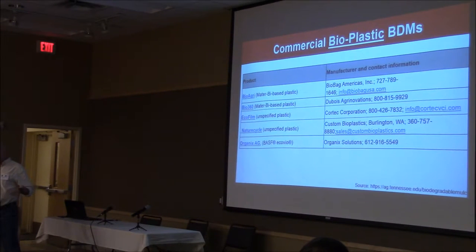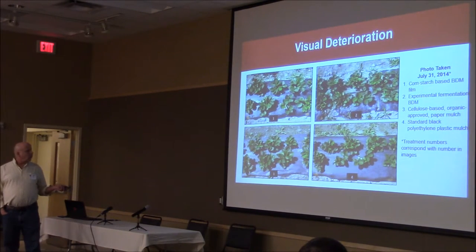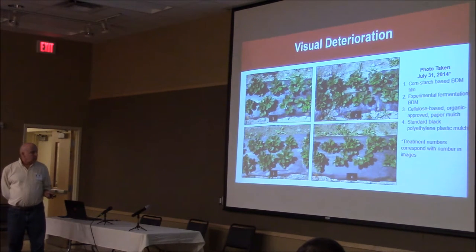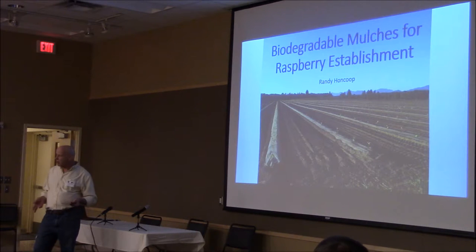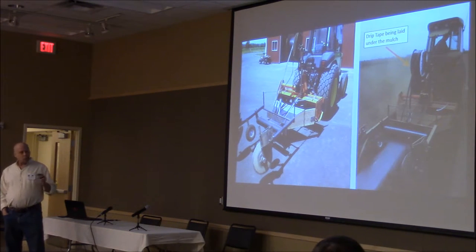A lot of vegetables are going to these also. This is four different kinds: cornstarch-based, this is the experimental one, and I believe this is the one that Lisa is very strong on — it's being manufactured up there. This is the cellulose base, paper. And this is standard — just to give you some concept of the choices and comparisons. This is Randy's farm. He's not a big farmer — 50 acres — but he is the research chair for the Washington Red Raspberry Commission, and he's just a very good farmer. He does a lot of his own machine work.